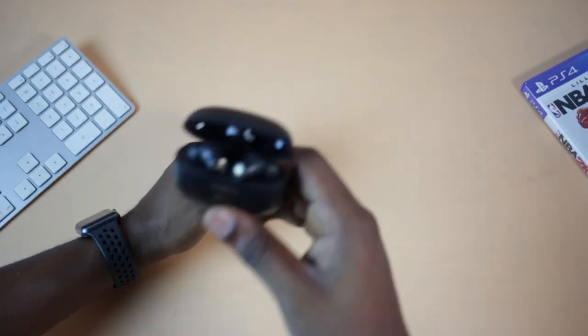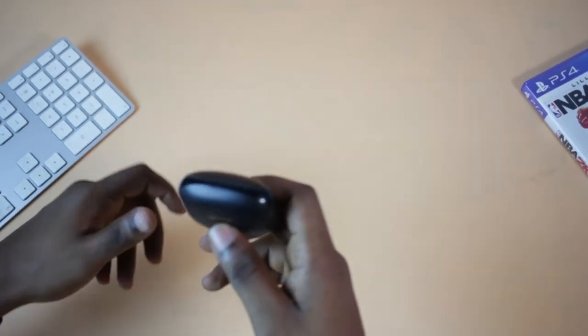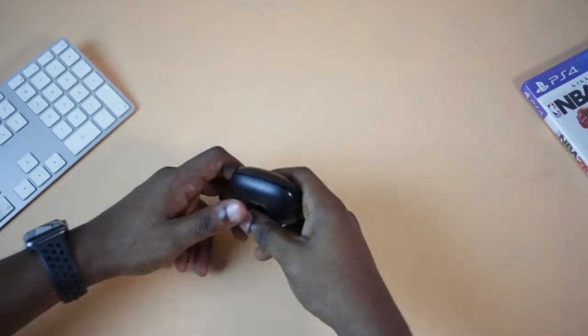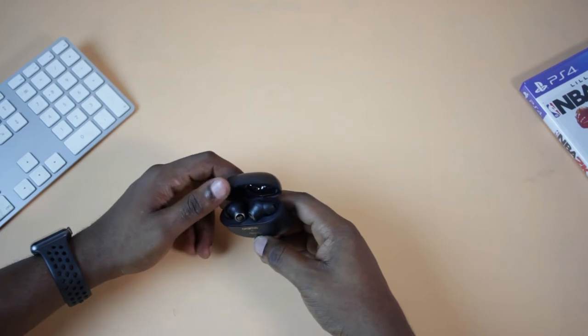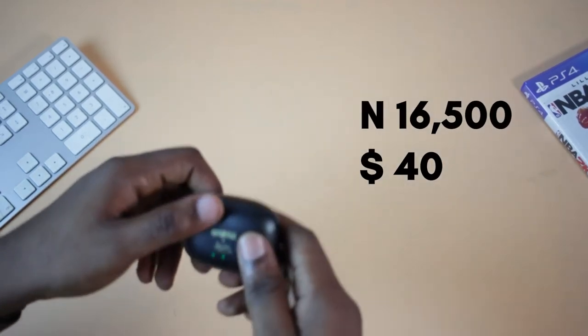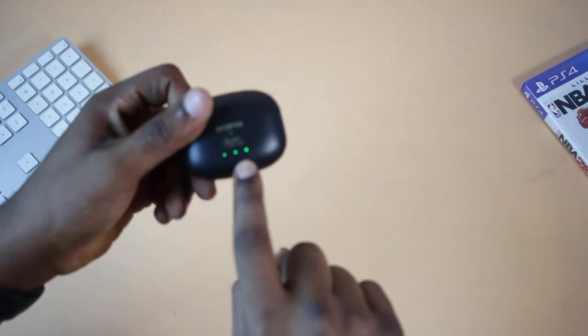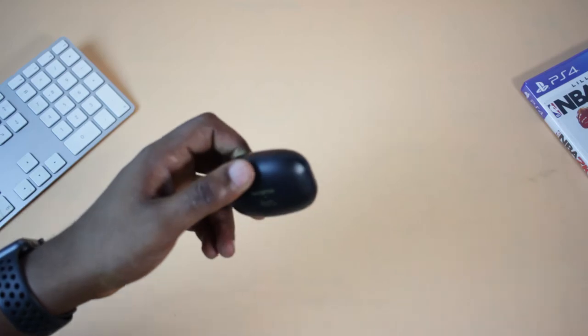Opening this device, it has a little snapback. Though the material looks nice, they still feel a little bit low quality. But then again, for this price — this is going at about 16,500 Naira or $40 — you can't complain. The light indicator tells you how much battery life you have left.